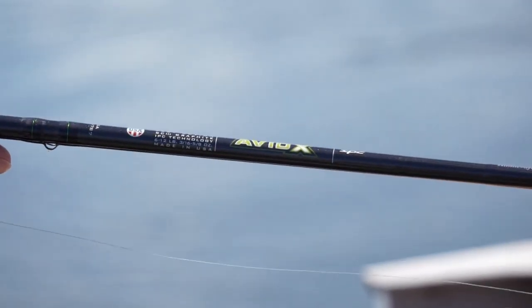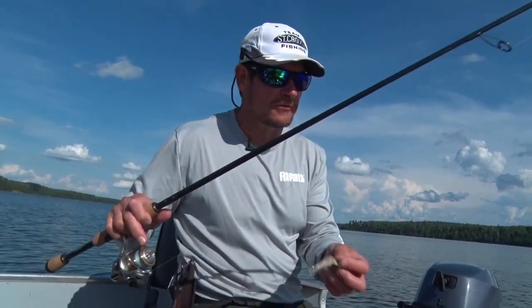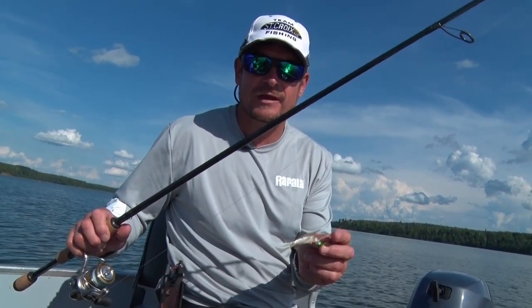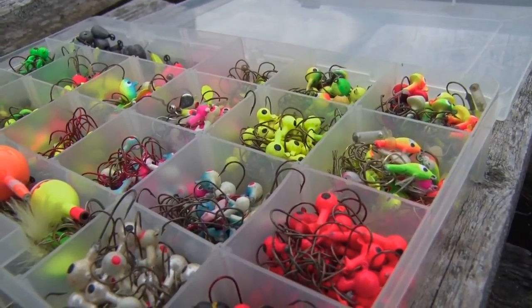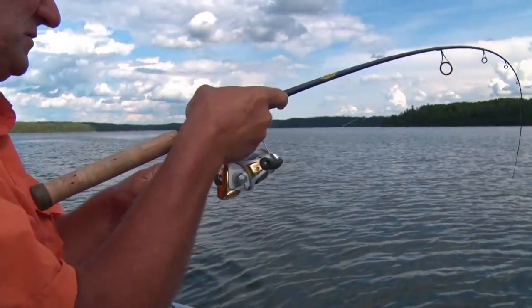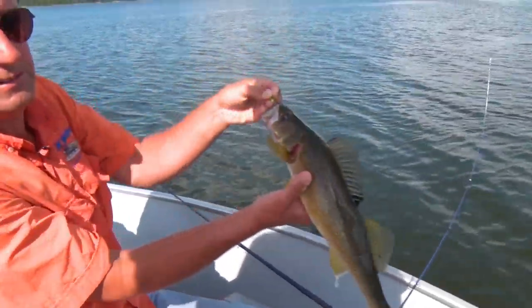This is a 6'6" St. Croix Avid X — medium power rod with a fast action tip, spooled up with eight pound Suffix 832 braid, and I just have a little fluorocarbon leader knotted to that braid — eight pound Suffix fluorocarbon. You can fish with braid and a fluoro leader or monofilament. Bring a good selection of jigs, a lot of bright colors for these stained waters. Bring plenty of jigs and a couple jigging rods — that's all you need. Just a 3/8 ounce fireball jig right there folks.